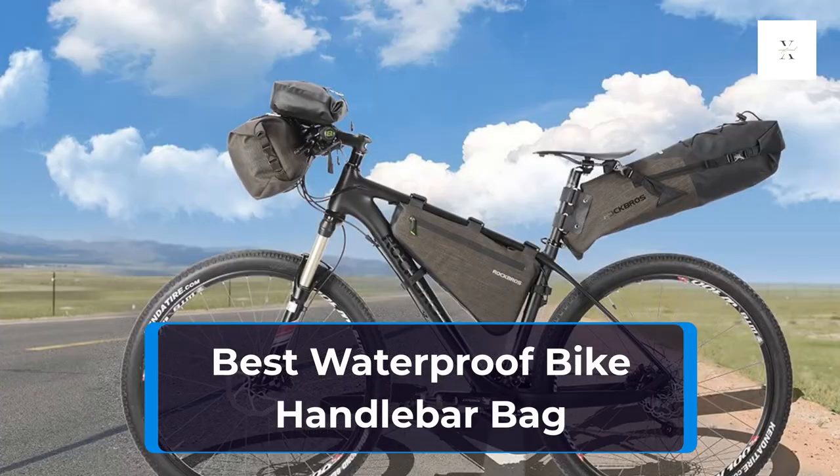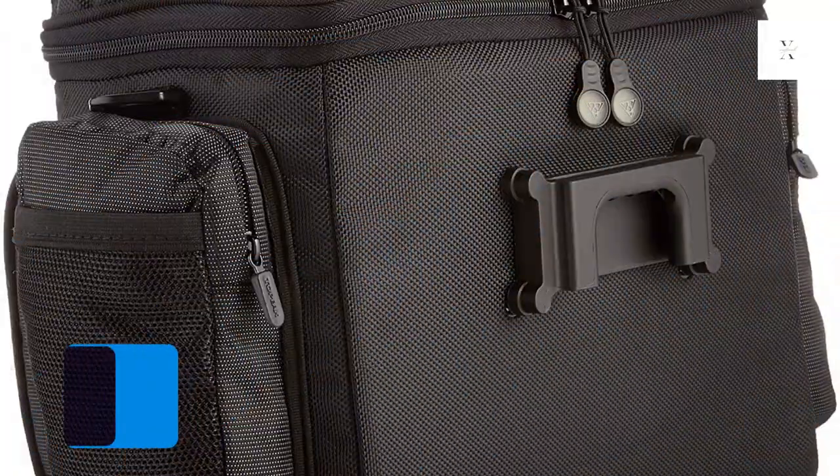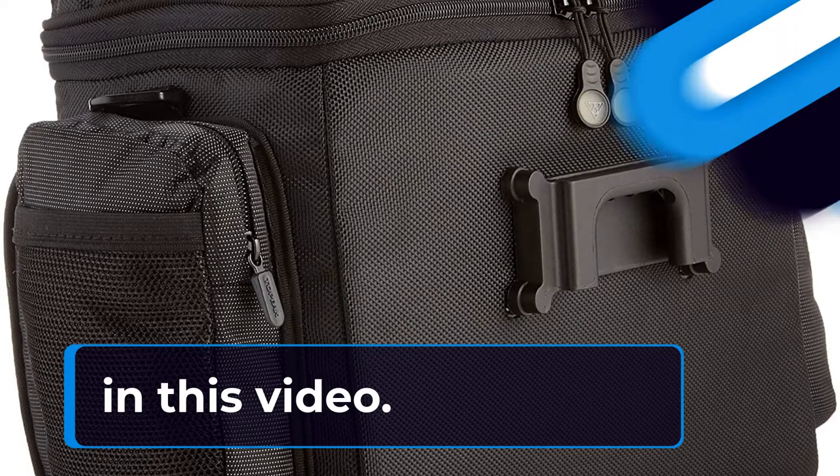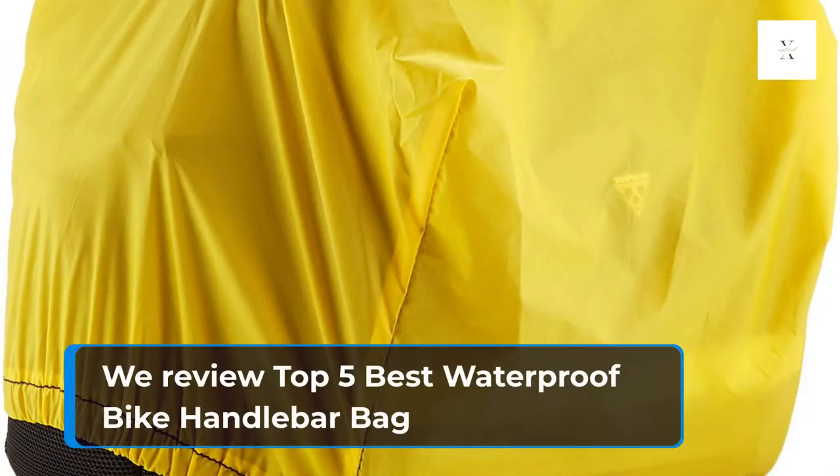Best Waterproof Bike Handlebar Bag. We review the Top 5 Best Waterproof Bike Handlebar Bags.